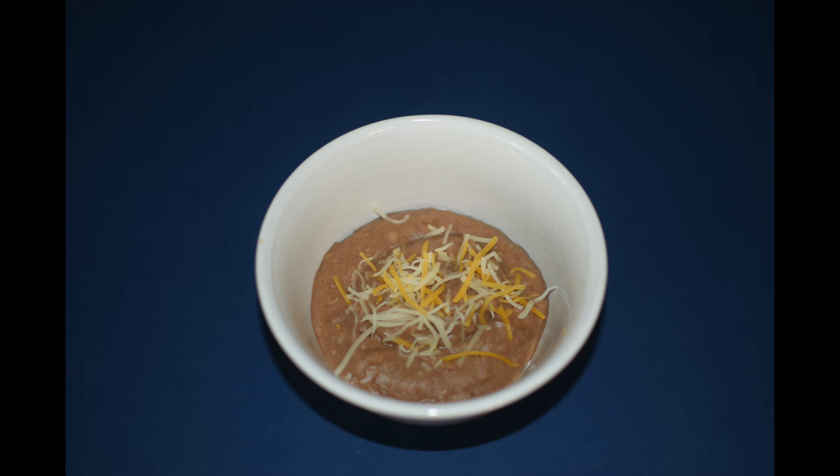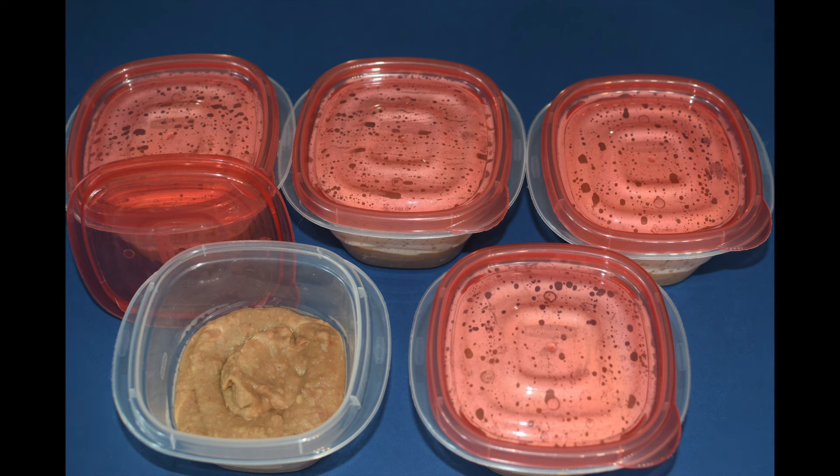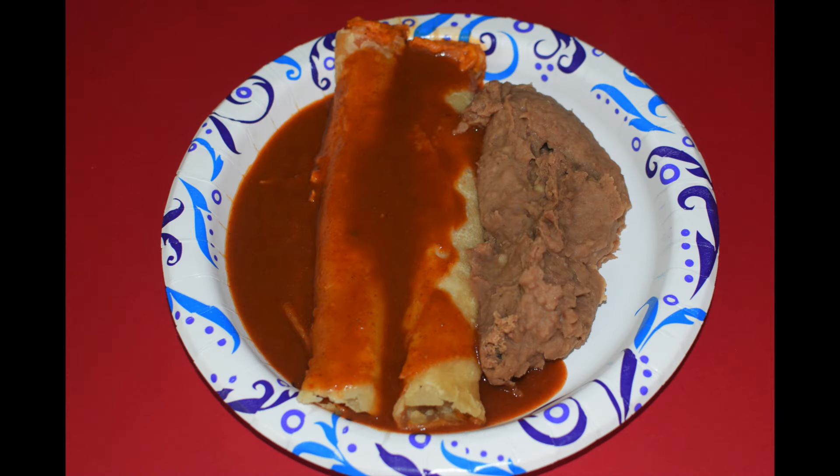I tasted the beans to ensure the right amount of salt, which they had, and I assure you these refried beans taste as good as they look. I like to store my refried beans in small containers in the freezer. And today I had some for lunch.